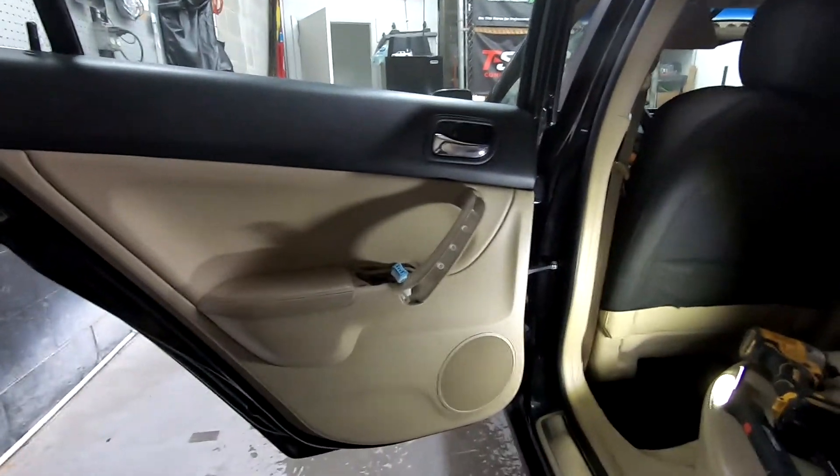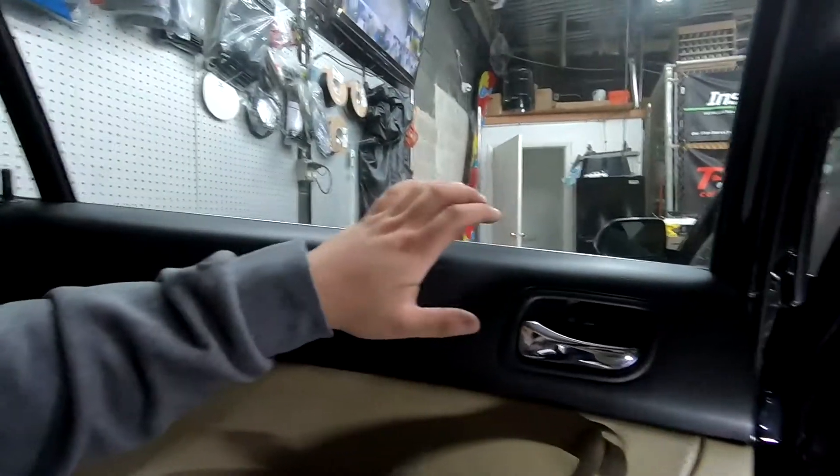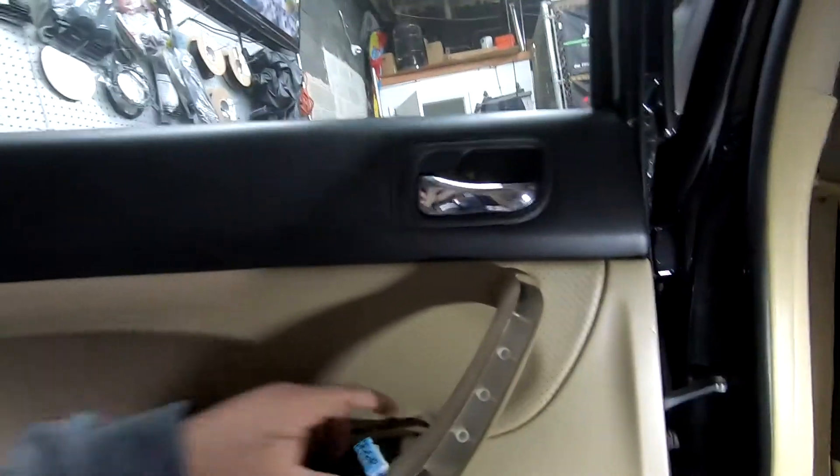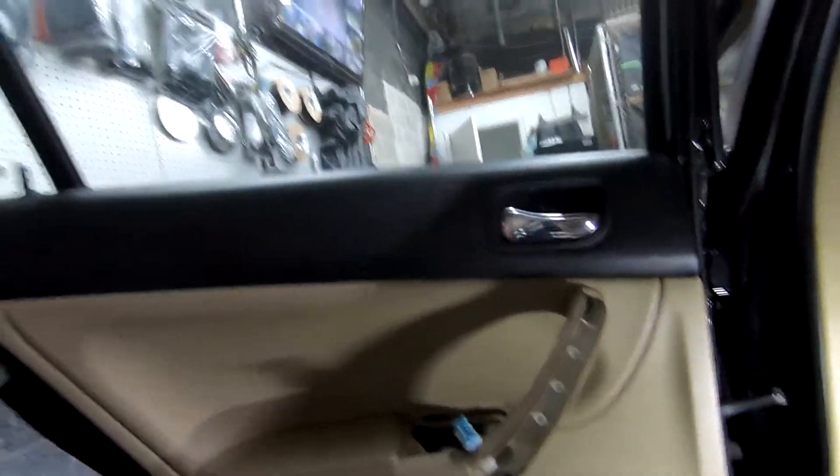Now I'm putting the door panel back on. Just make sure you slide it over this lip first and everything else should slide into place. Pull your connector through and then put those four screws back in.